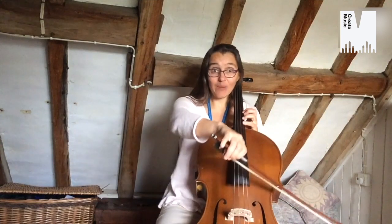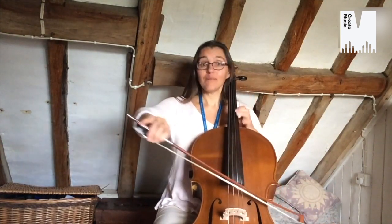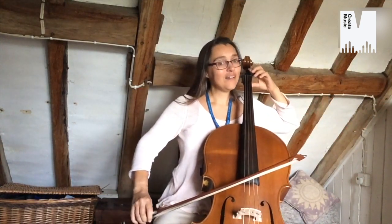You can play really high up notes on the cello like this. And also really deep notes. In your first lesson you'd learn how to strum, playing lots of notes all at once like that, and then pizzicato, which is plucking.